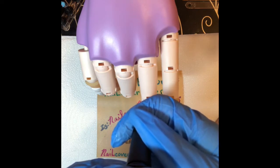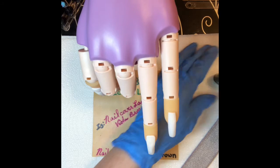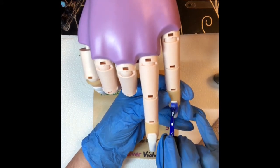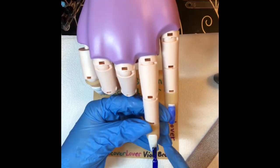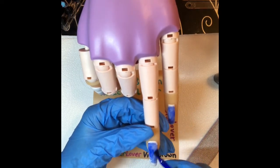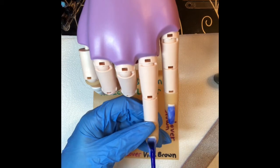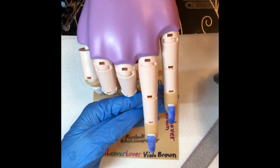Now we're gonna put on the UR Sugar color gel — soak-off UV/LED gel polish. This is the matte thermal gel, UR zero seven. I've not used this yet; I wanted to wait and see what it does with you guys. Let's get these polished — it's a gorgeous blue. You might need two coats of this. As a decoration, I got some stickers from the Dollar Tree — they are princess stickers.